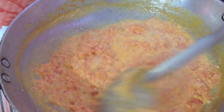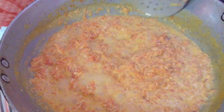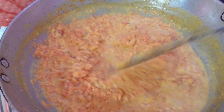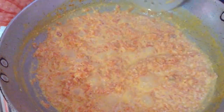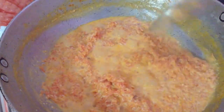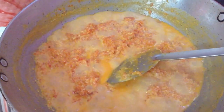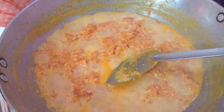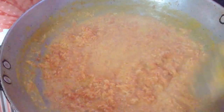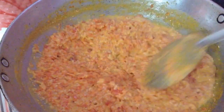After the milk dries out completely, I will add the sugar. The reason I am doing this is because if I add sugar right now, it will become too watery and will take a lot more time to cook and dry out. Also, if I add the sugar now, the milk will curdle and give a very bad appearance to the halwa. So always let the milk dry out completely first, then add the sugar — this is the best way to make halwa.